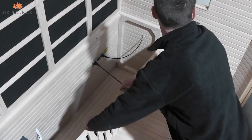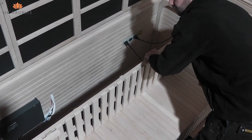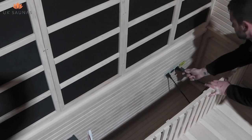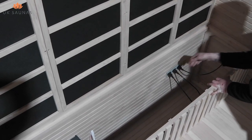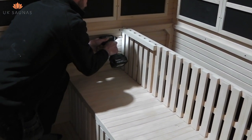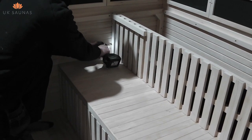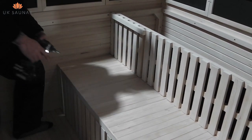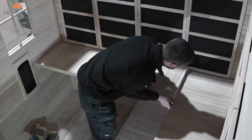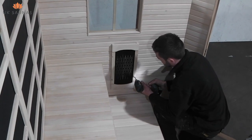This needs to be positioned to the top as shown on the video to act as a support for the high level bench. On saunas that have carbon heaters, some of the bench backrests also have heating elements. You should plug these in whilst you are assembling the backrests. Once the backrest is in position, it is simply secured with screws as shown. The top benches then simply sit in place. Once the benches are complete, you can re-secure the element cover back in place with screws.